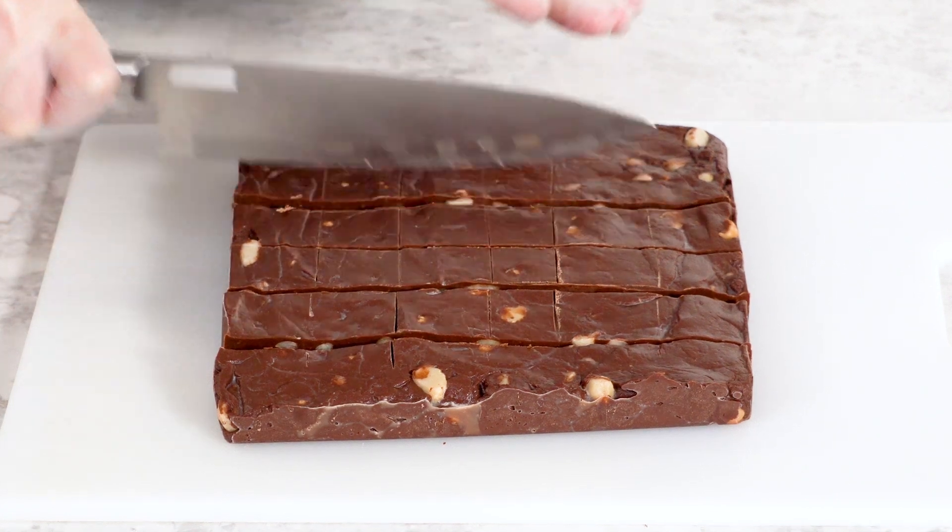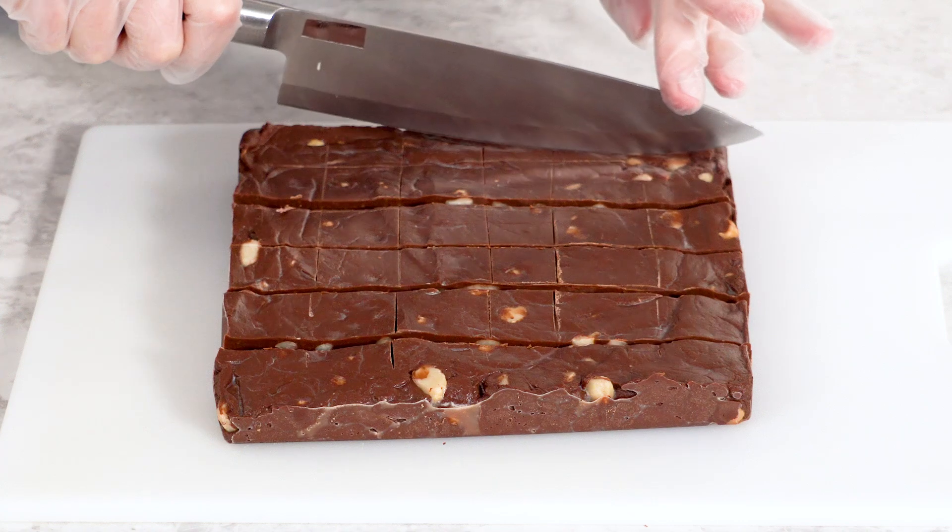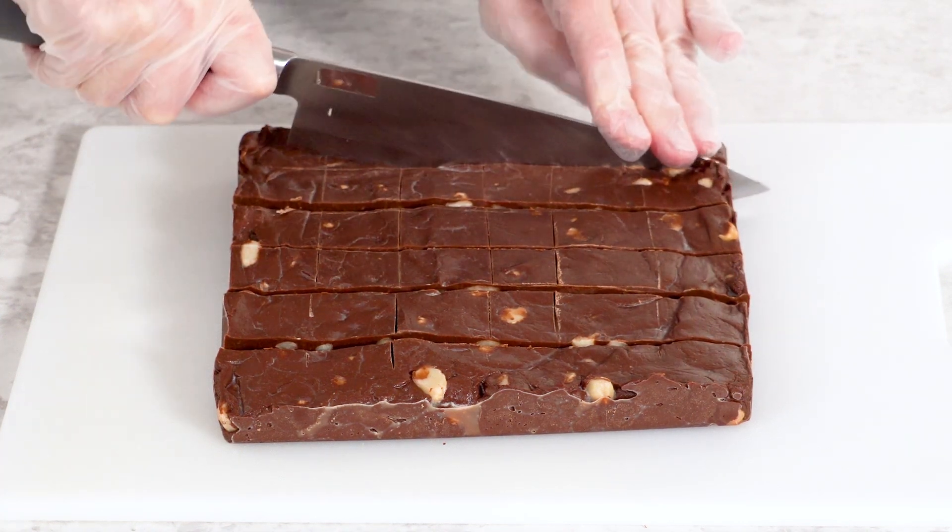Take your time with this part — precision here will really pay off when it comes time to serve or gift your delicious fudge. And if you want extra smooth edges, try dipping your knife in hot water before each cut.